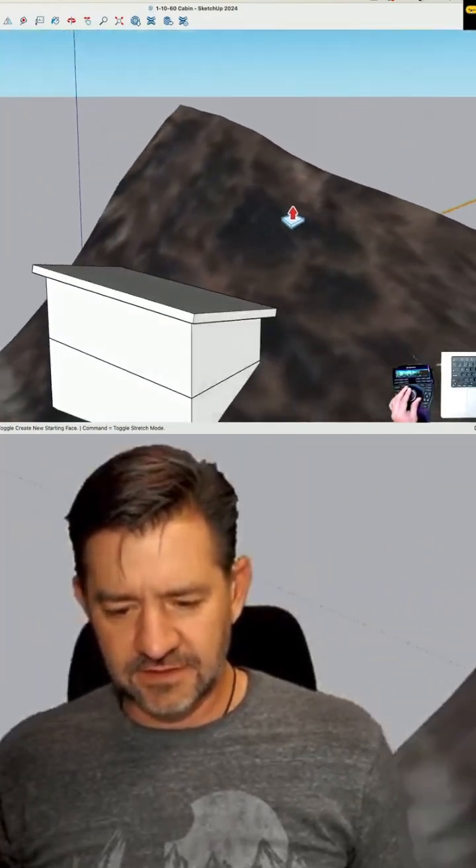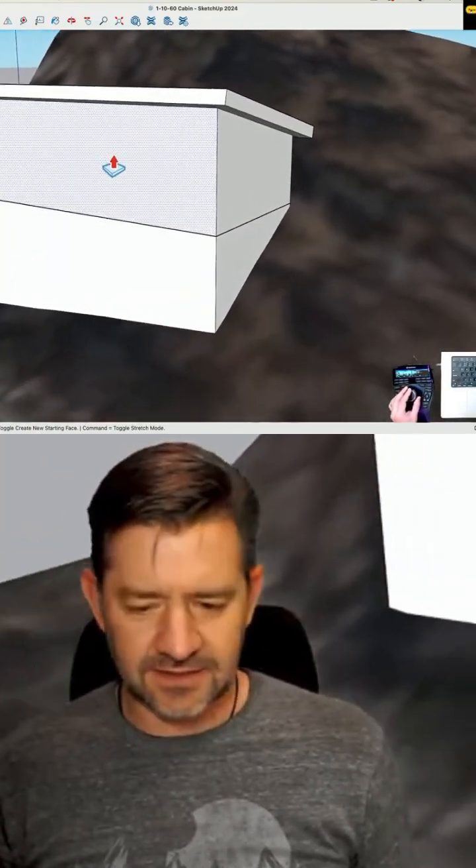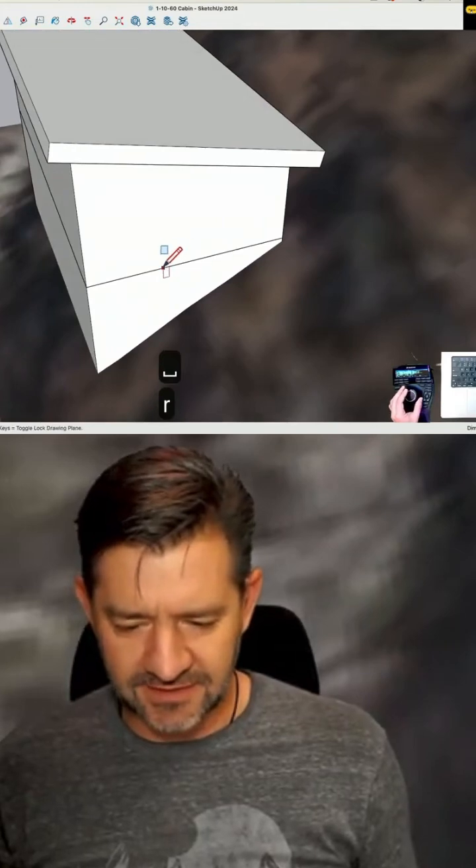Looks like a cabin that's going to have a lot of big windows. Yeah, so I'm kind of thinking just that, but I want to get some other massing in here real quick.